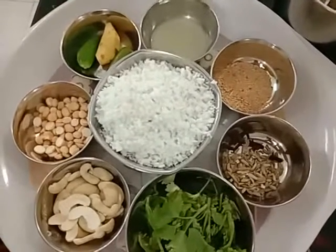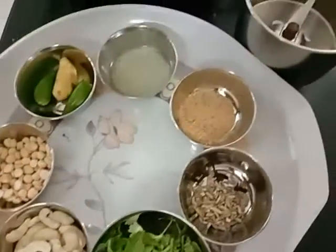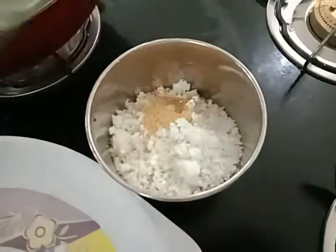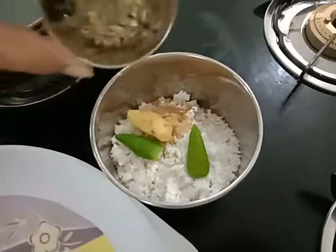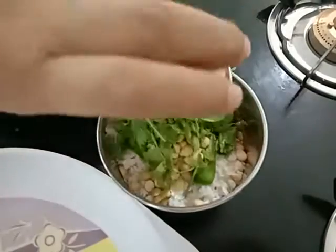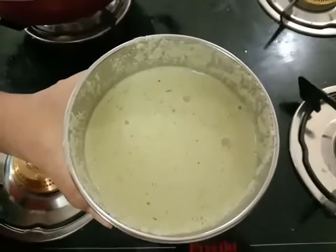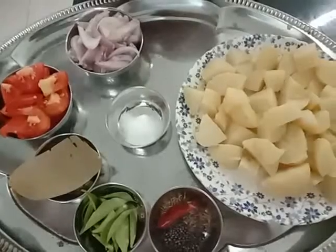Finally, the important thing is kasa kasa or poppy seeds — one teaspoonful of poppy seeds. All these things we have to grind into a paste. Let us put them one by one in the small mixy jar: coconut, lemon juice, poppy seeds, ginger and green chillies, fennel seeds and cloves, roasted Bengal gram, coriander leaves and cashew nuts. Grind all these things into a fine paste. Everything is now ground into a fine paste.